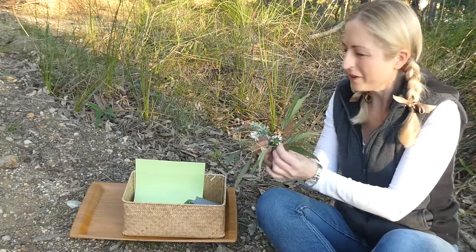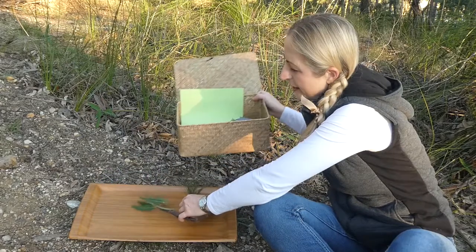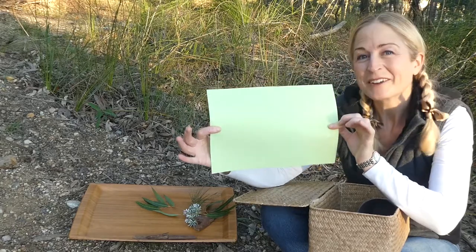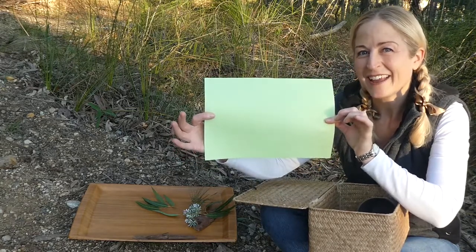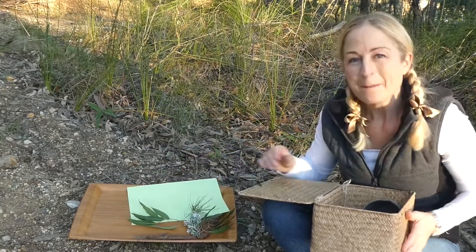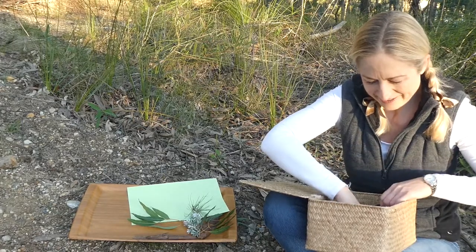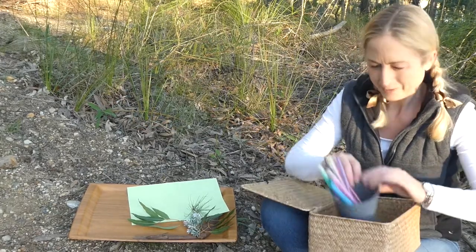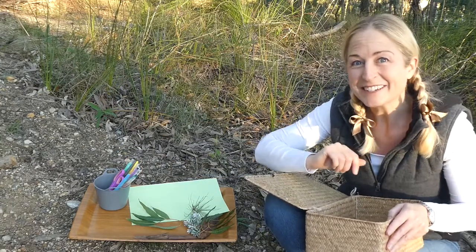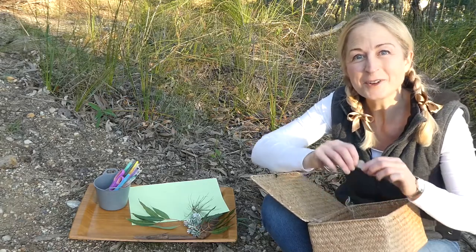We've also got some green paper on my tray. I reckon we could use sticky tape to stick our items from the bush onto the paper and make a collage. There's something else really exciting in here — my crayons, which I'm sure you can find at home, but what I'm really interested in for this activity are coins — our Australian coins.